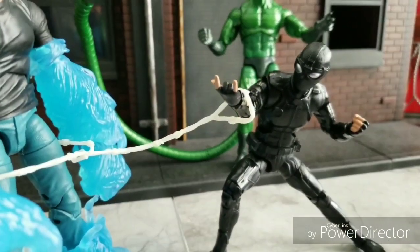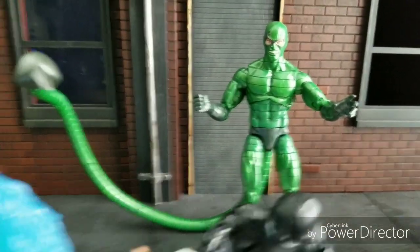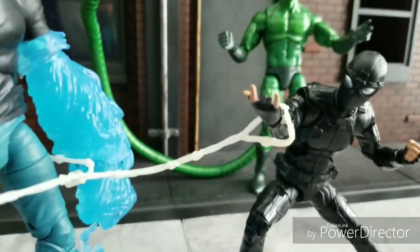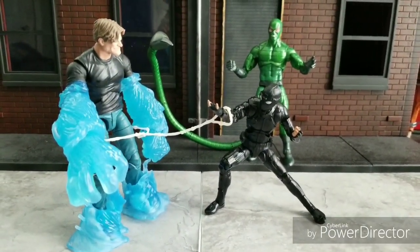We've got what looks like Spider-Man in 21 Jump Street, Green Man Lollipop, and Blue Lollipop Rancher — aka Hydro-Man, Scorpion, and the Stealth Suit Spidey. It doesn't say the name, but I'm assuming that's who he is. So let's take a look at these as I get them out of their packaging.